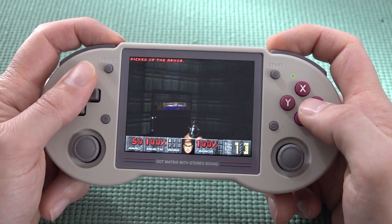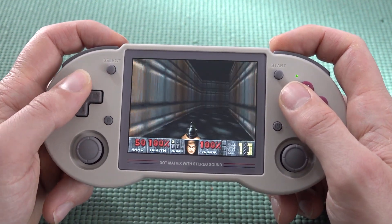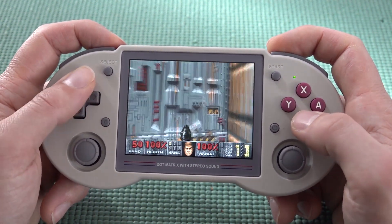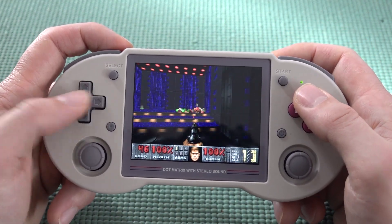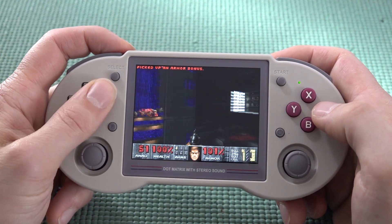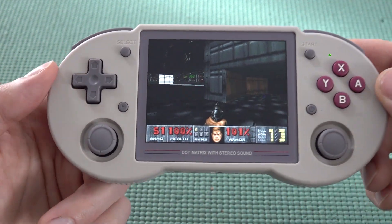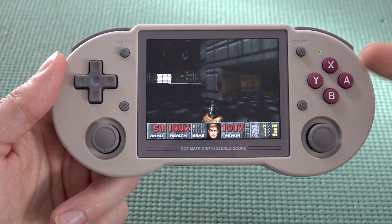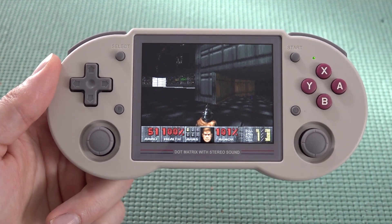Everything has been configured so you can really enjoy Doom on the go. In combination with the audio of this device — oh yeah — it looks amazing on this display. Even with a bit of glossy glare, this runs pretty damn good and this is one of those reasons I love this device.